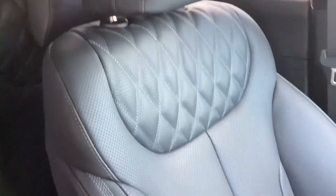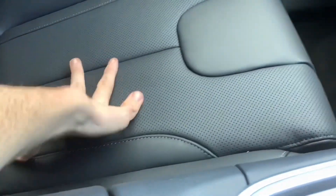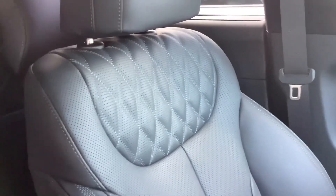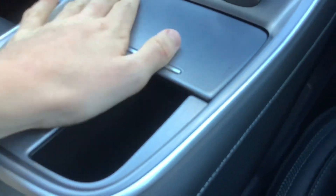Good look at the seat trim as you can see — it's got diamond stitch. I love Nappa leather; this leather is so gorgeous, it's comfortable too. It's got brushed aluminium in here.